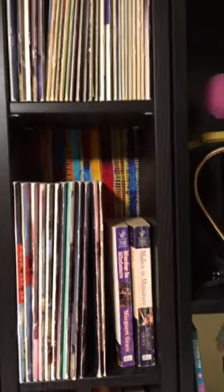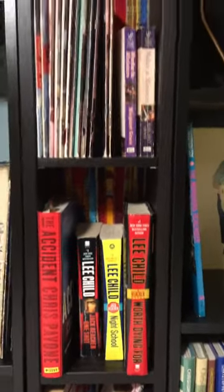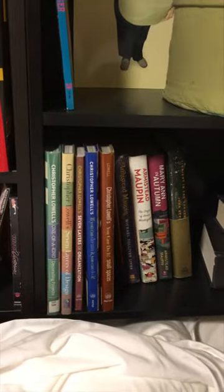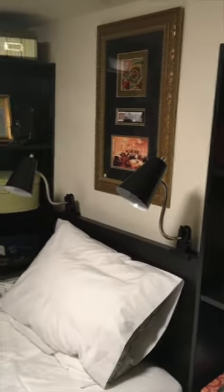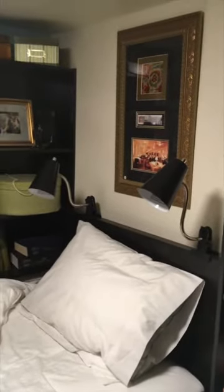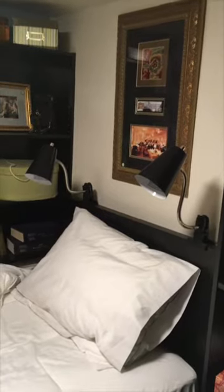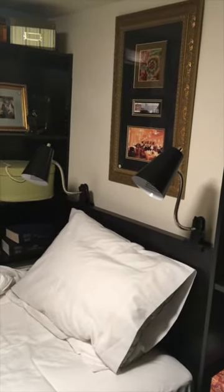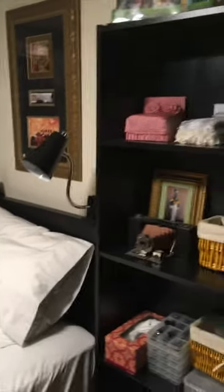I did put fabric in the little CD towers that match, and there are my Christopher Lowell books right there so I can look at them while I'm trying to sleep. And I hung a picture above the bed and clamped two lamps. I'm still getting used to them — I wake up sometimes at night and hit them. But I didn't like one lamp in the center because it interfered with the picture.